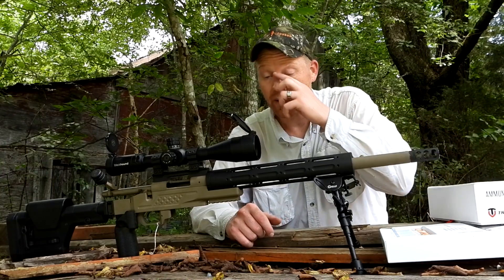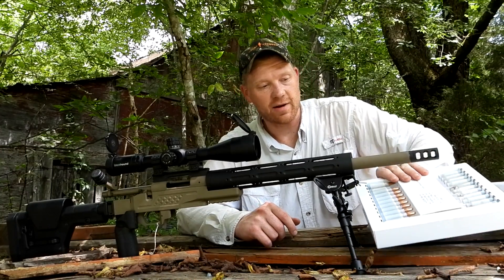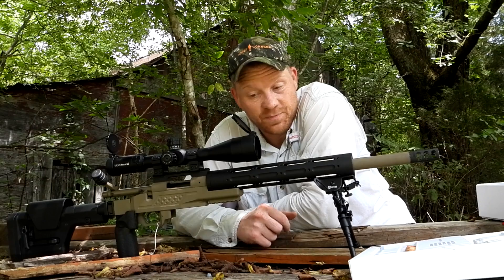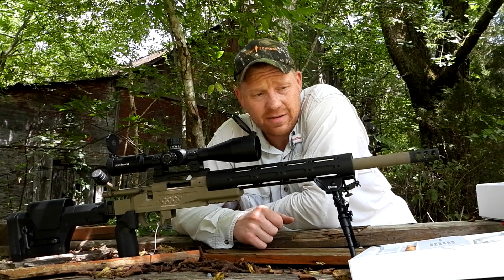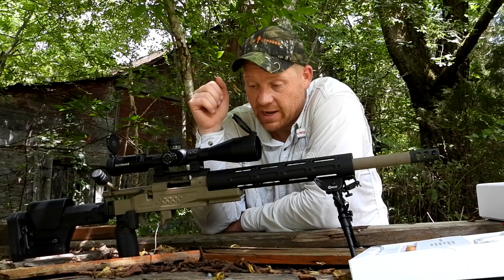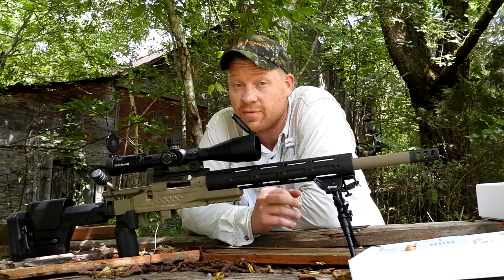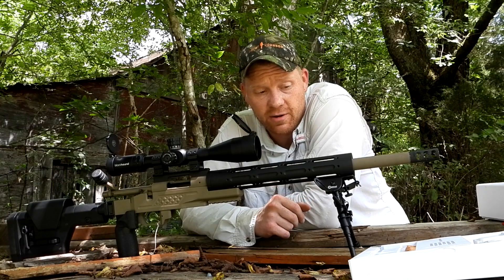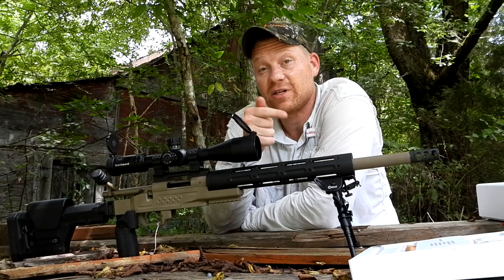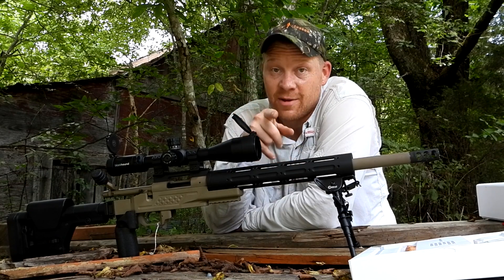Kind of disappointed — super bummer. This was actually the one I was most excited to try this True Velocity stuff out of. But for whatever reason the firing pin isn't slapping these primers hard enough to make them go off. This is the fourth rifle we've tried this in and hadn't had any problems until this one — both semi-autos and bolt guns. Stay tuned, I've got another rifle I'm going to try. Some of these rifles definitely like this ammunition better than others. If you haven't seen the other videos, some are touching groups, some not so much at 100 yards. Appreciate y'all watching — check out all the links below, subscribe to Heavy Metal, comment what you want to see next. We'll see y'all in the next one.